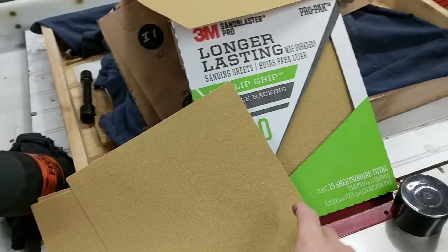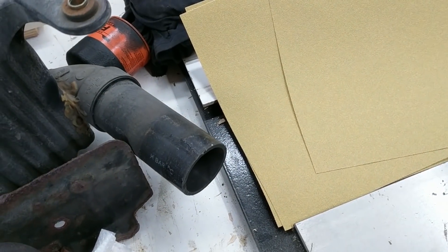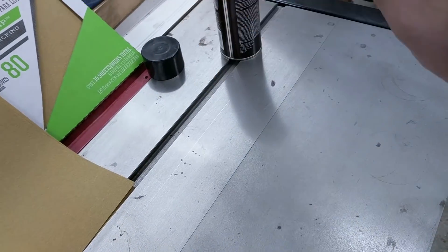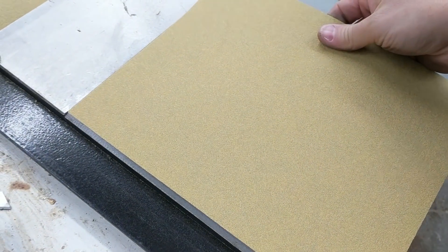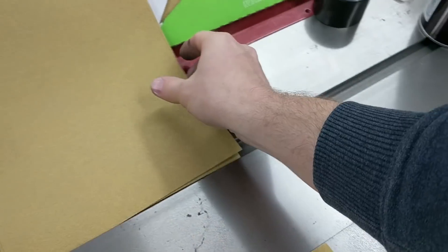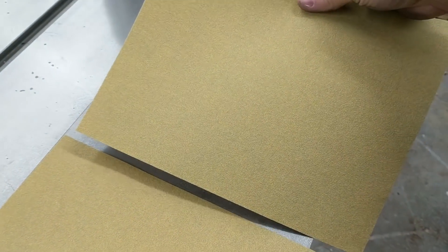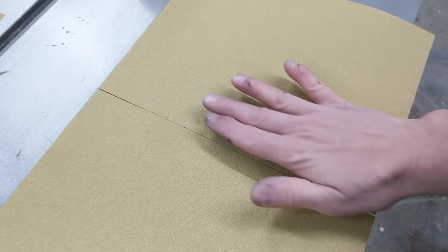I've got some 80 grit sandpaper and we're going to put this down. The back of this stuff has kind of a tacky surface on it, so I don't need to spray the back of the sandpaper — it sticks really well. The important thing is that the pieces don't overlap. There can be a little bit of a gap, that's fine.